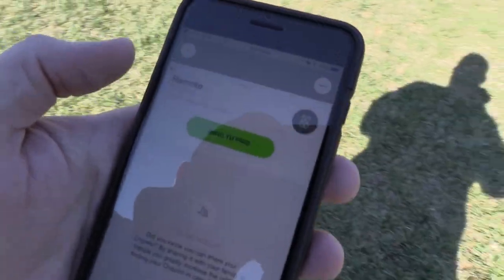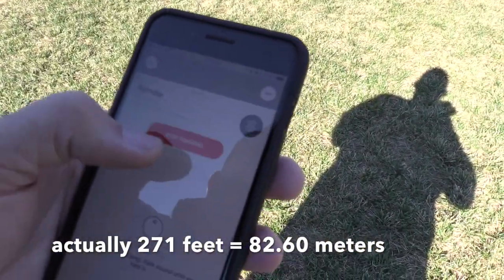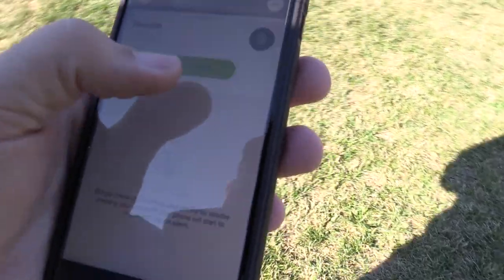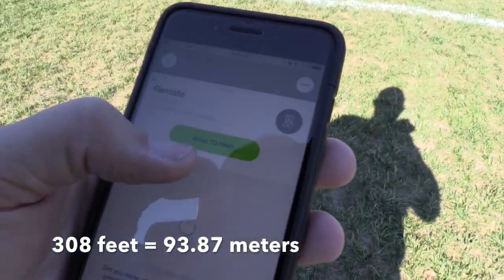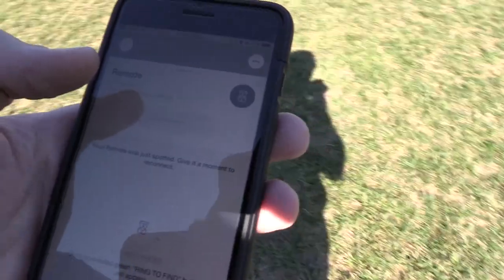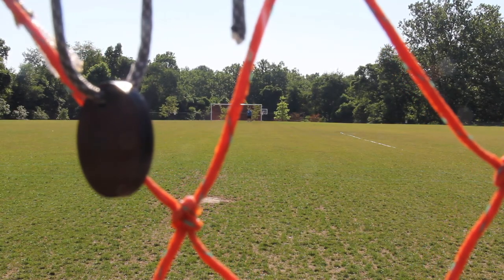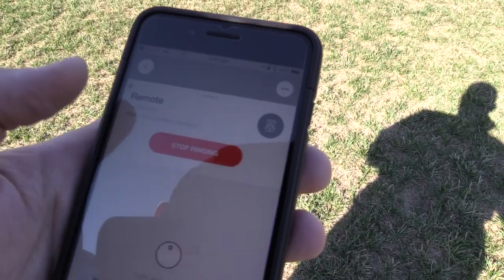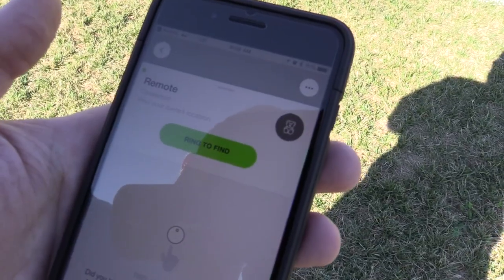We're about halfway through the second half, which is about 240 feet roughly. Let's go ahead and ring to find. Once again, I cannot hear it, but it shows that it's ringing. We're approaching the penalty box on the other side of the field — going to hit ring to find. It's showing that it's ringing, but now it's lost connection. This is probably about 320 feet. Now we've got the connection back — it seems to be coming in and out, not holding very well. It's definitely intermittent. Let's go ahead and go back and try the Tracker Pixel.